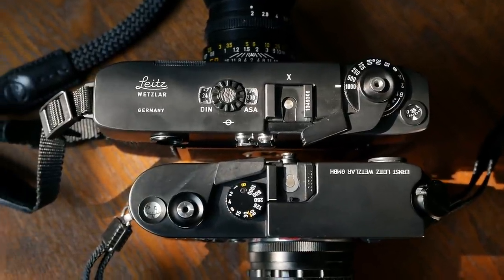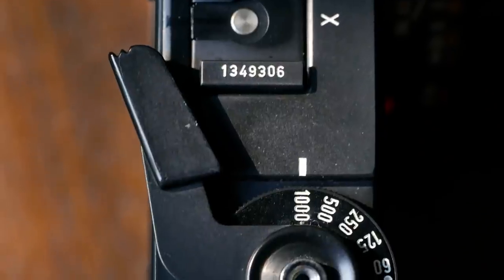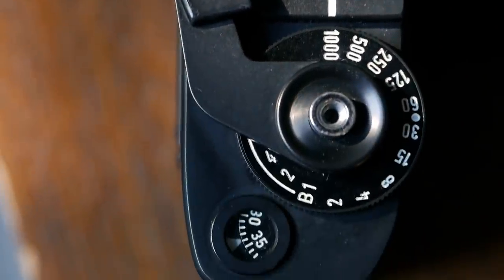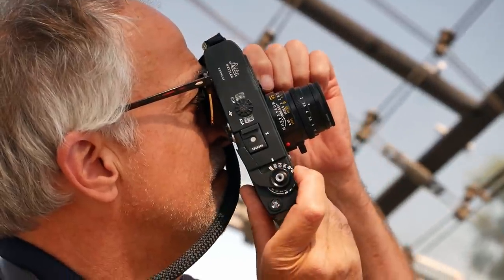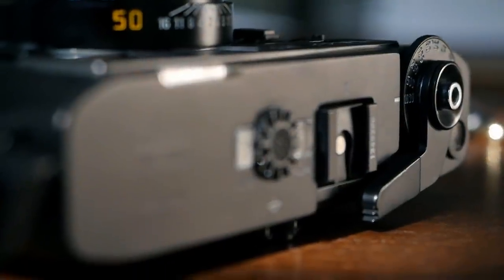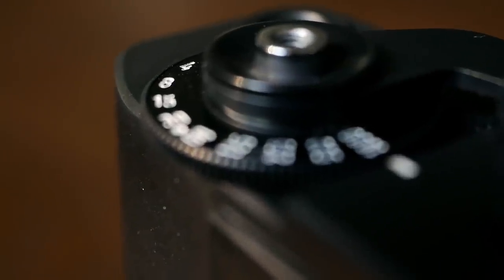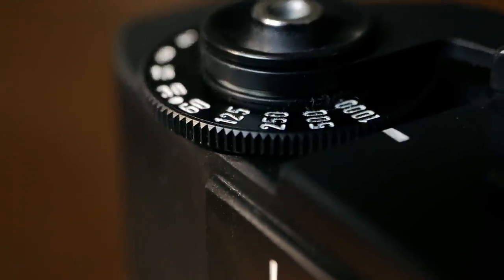In combination with the large shutter speed dial on the top plate that overhangs the front of the camera and was therefore easily accessible via your index finger even if you have the camera up at eye level, that was a really nice novelty — one of the most important features that fans of the Leica M5 point to today when arguing for their buying decision.